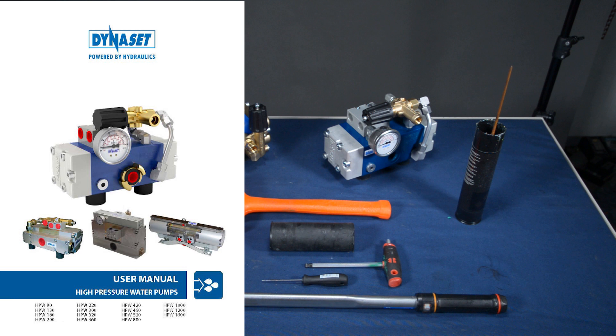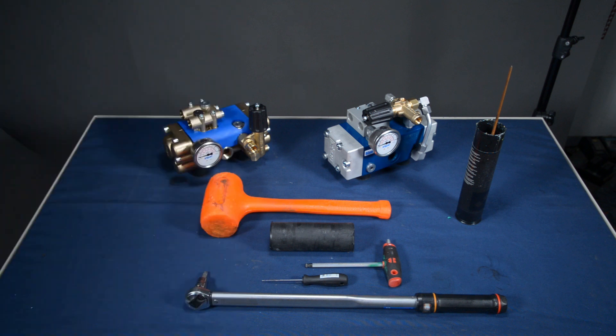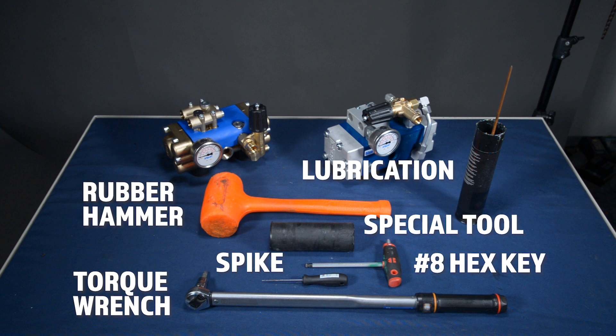You can find the detailed instructions from the maintenance chapter, chapter 6. First, check that you have all the tools you need — they are listed in the description and shown on screen right now. After you have read the instructions and have all the tools, you can start disassembling the pump.